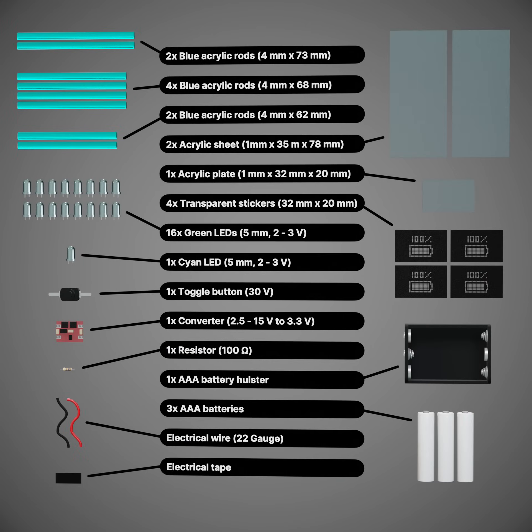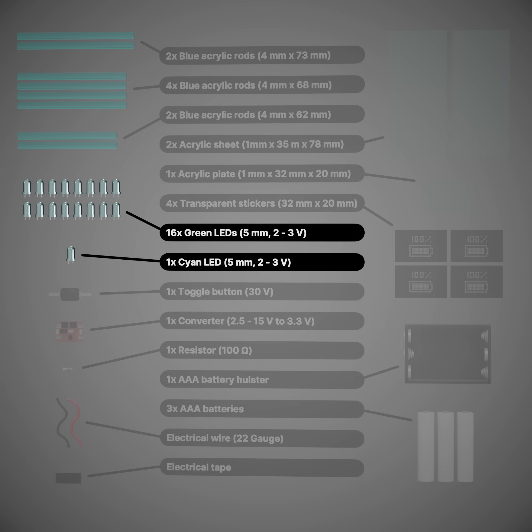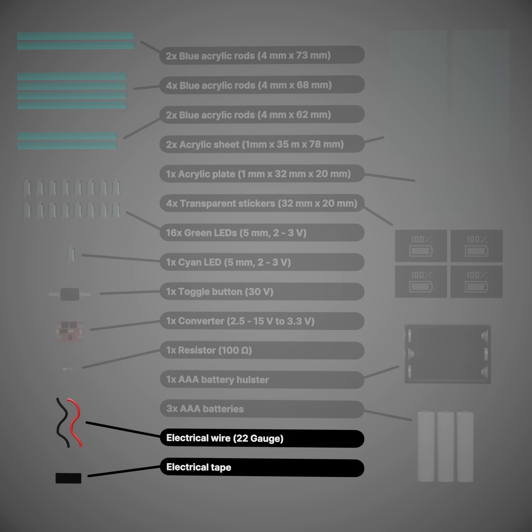And here's all the additional materials I used. We got blue acrylic rods, acrylic sheets and plates, some printed stickers, green LEDs and one cyan LED, a toggle button, a converter, a resistor, AAA batteries and a holster, and some electrical wire and tape.